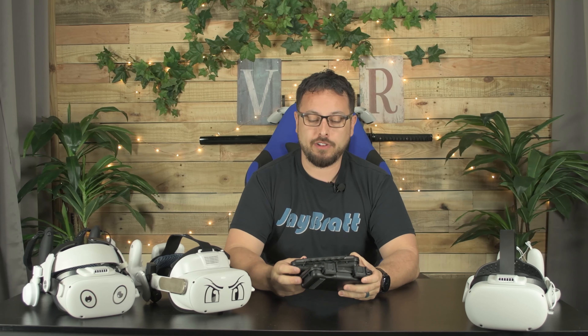Glasses and virtual reality — can you name a more awful duo? Now there are companies that have solutions, and the solutions are getting cheaper and cheaper all the time. Roloptics sent us some VR prescription lenses. Let's test these things out.